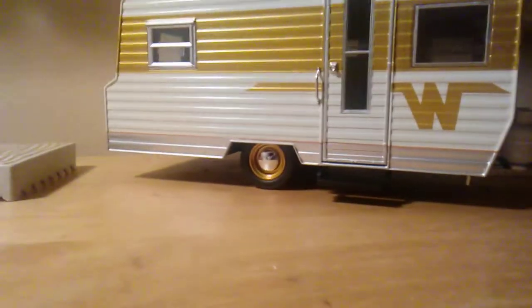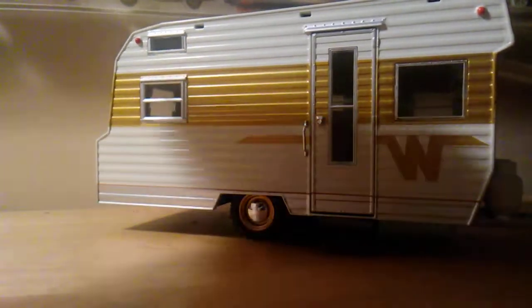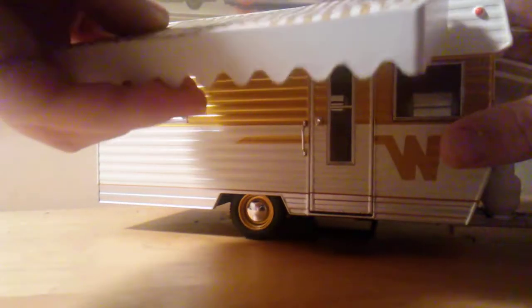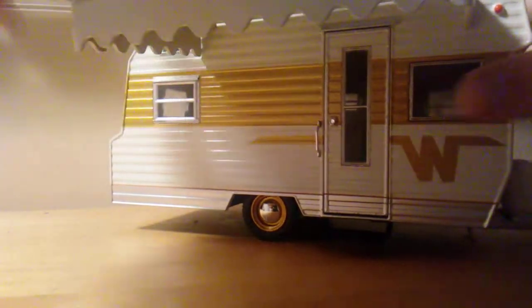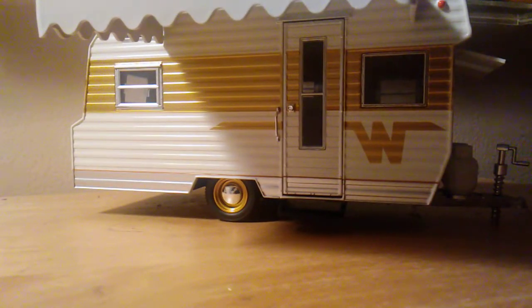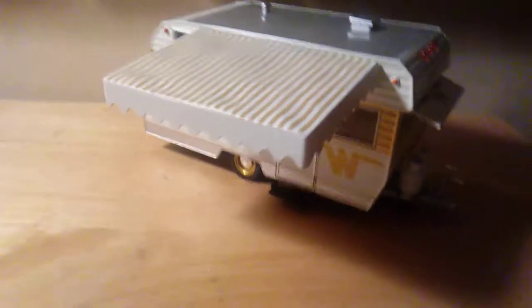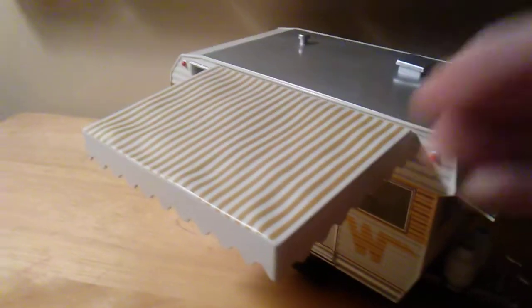This thing came with a little roof cover accessory — almost like a little roof cover that goes on like this. It doesn't stick on as well as I'd like, but it's still really cool. Here's another top view of the trailer. This thing is so realistic — you can see the little lumps on the top of it.